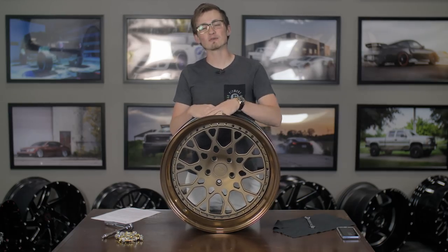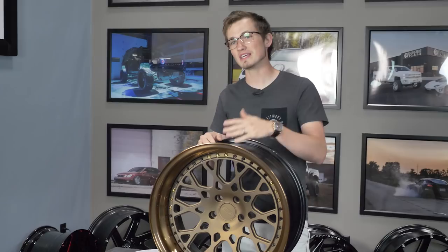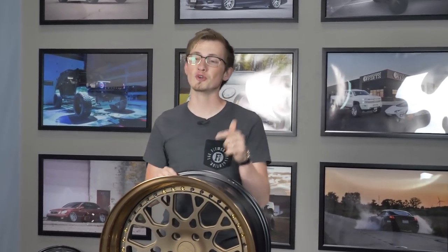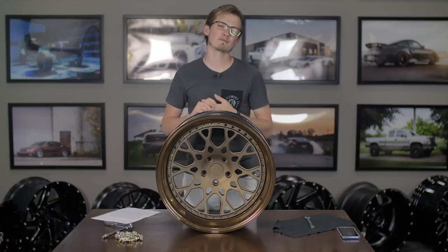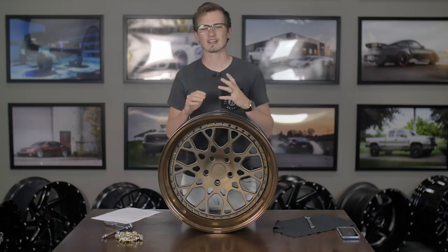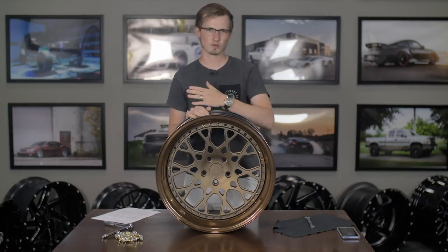Hey guys, what's going on? It's Alex from Fitment Industries, and today we're going to be talking to you about how to disassemble and assemble a multi-piece wheel. We get a lot of questions in the comments about multi-piece wheels, most notably about how to disassemble and assemble them, common torque specs, some things to consider, how to keep them looking new especially when you're tearing them apart and putting them back together.